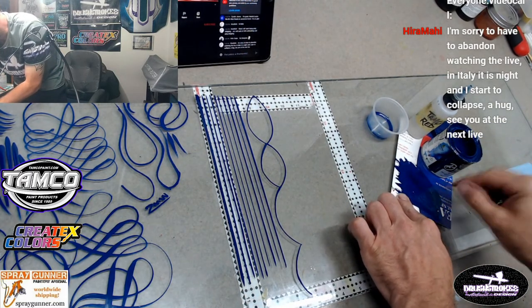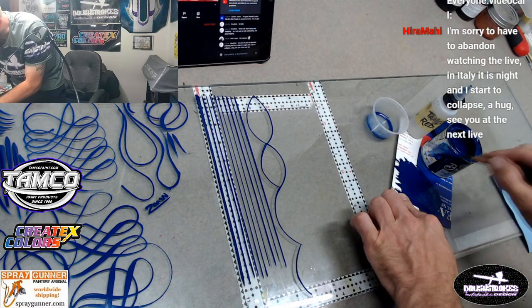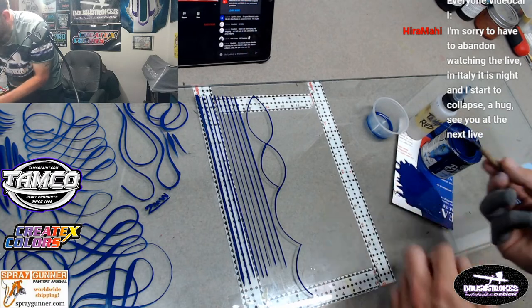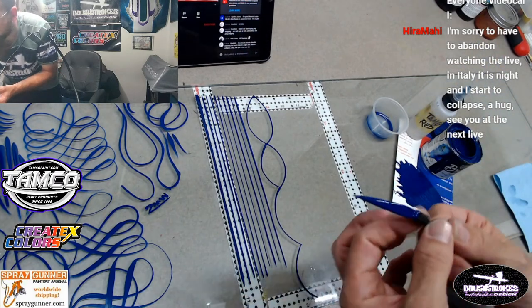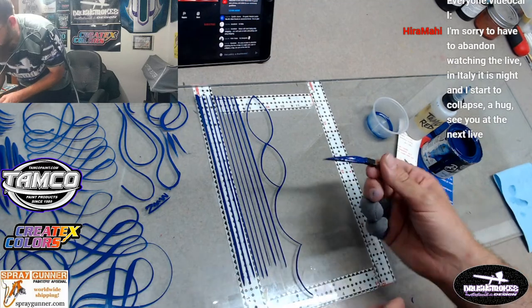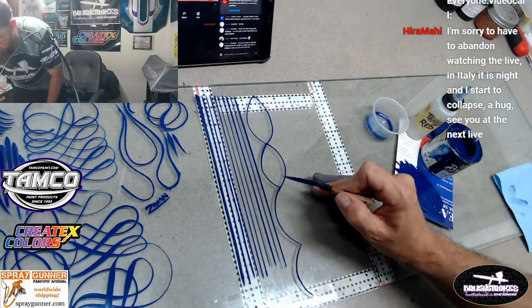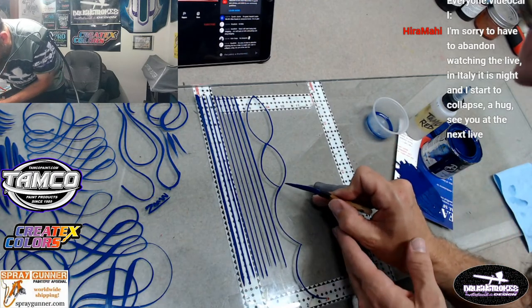Nice thing about urethanes too - depending on the temperature and everything, you don't really need reducer most of the time. The paint's almost good to go right out of the can, especially this Tamco - I really love the way it flows.